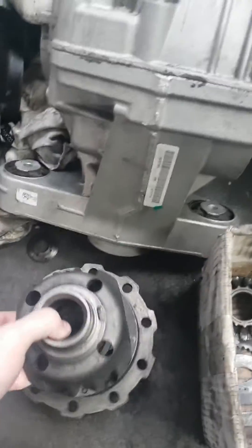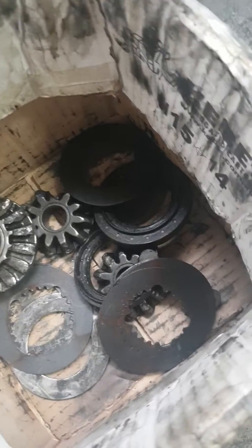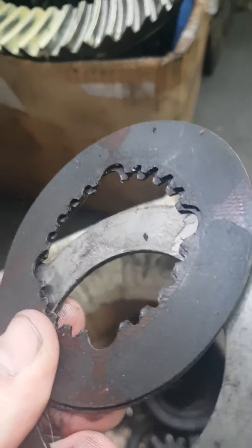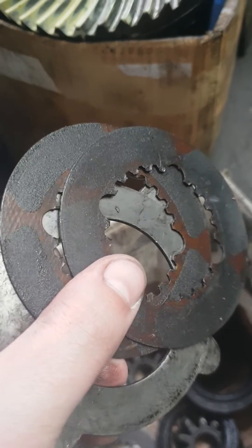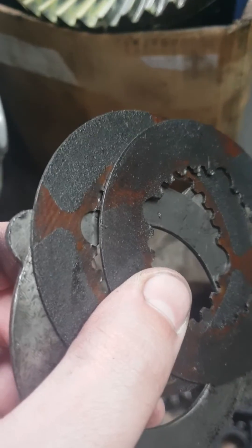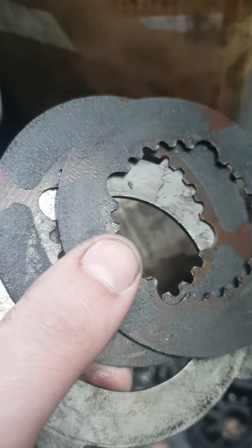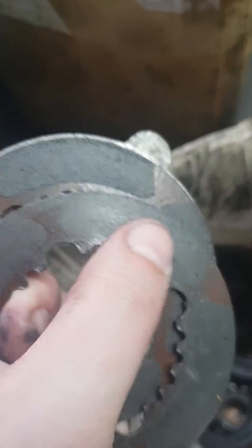Here's the carrier with all the gears and the clutches. You can see the clutches right here — see all that fiber? It's all worn off. These ones are actually not in bad condition; they've still got a little bit of fiber on them. Some diffs don't even have fiber on them at all — the clutches are just all torn up, torn to pieces. So these ones are worn out, but it's still not that bad compared to some other cars.